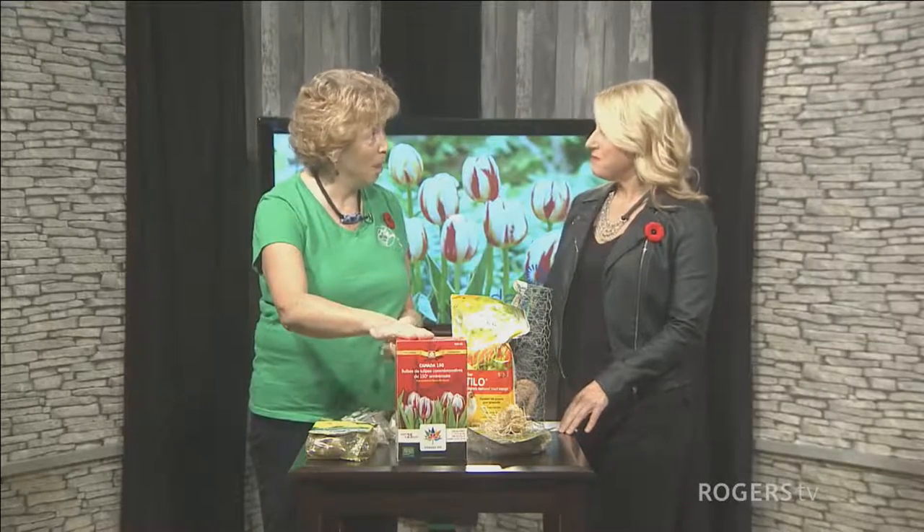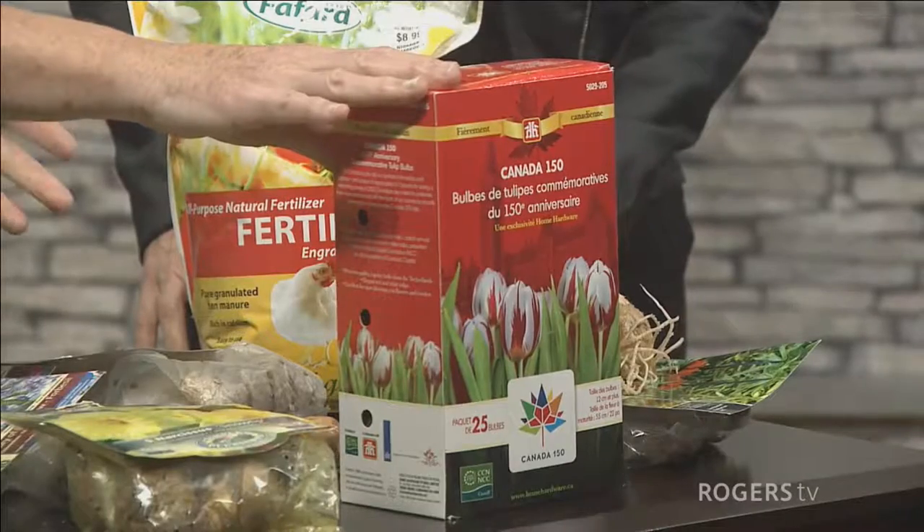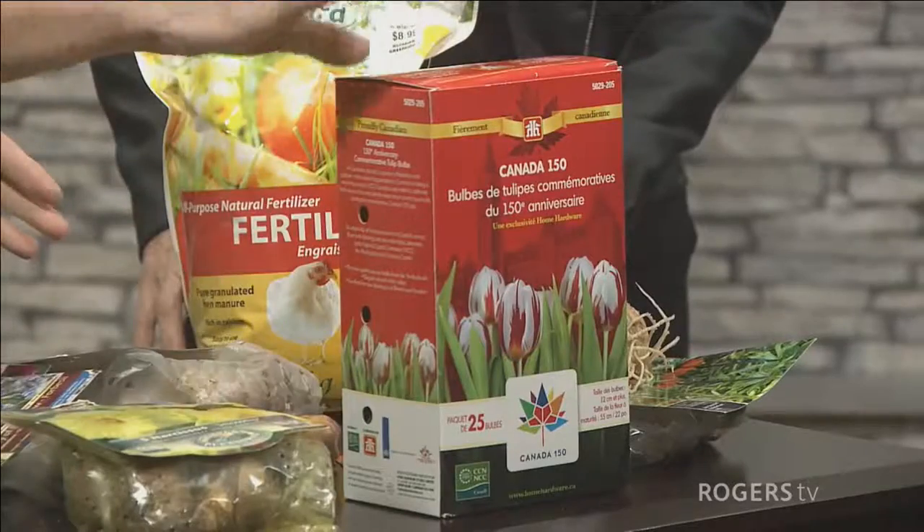Tell us about this beautiful tulip that's going to be blooming. So this is the Canada 150, which is the 150th celebration tulip. It was developed in the Netherlands specifically for Canada's 150th birthday next year. It was available in stores but I think most of them are sold out now, so we're going to talk a bit about planting tulips.